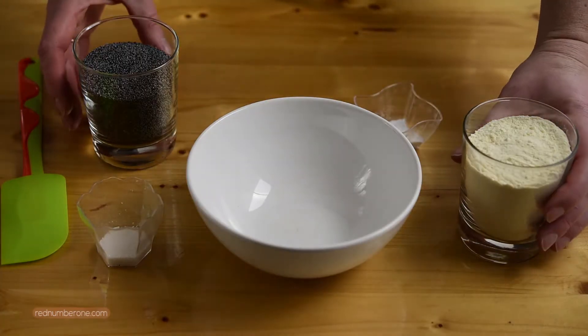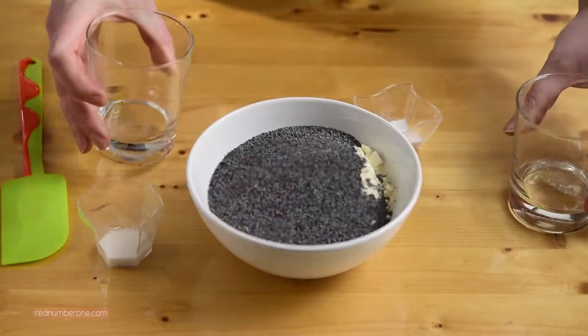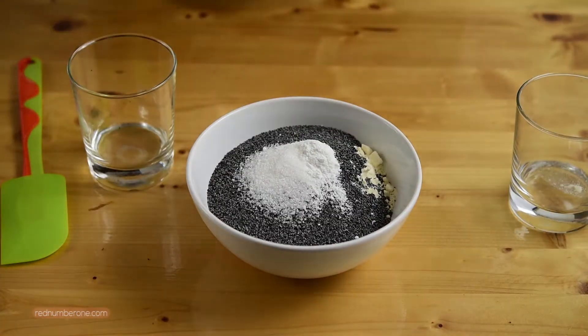Let's get started! Preheat the oven up to 180°C or 356°F. In a medium bowl mix together flour, poppy seeds, baking powder and vanilla sugar.